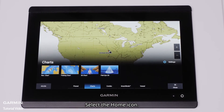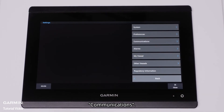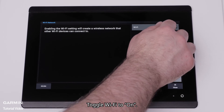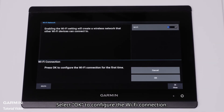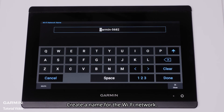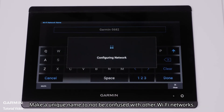Select the Home icon, then select Settings, Communications, and Wi-Fi network. Toggle Wi-Fi to on. Select OK to configure the Wi-Fi connection. Create a name for the Wi-Fi network, making a unique name so it is not confused with other Wi-Fi networks.